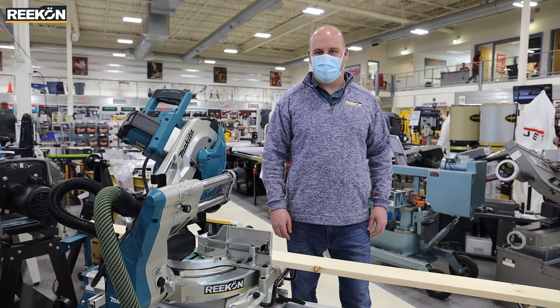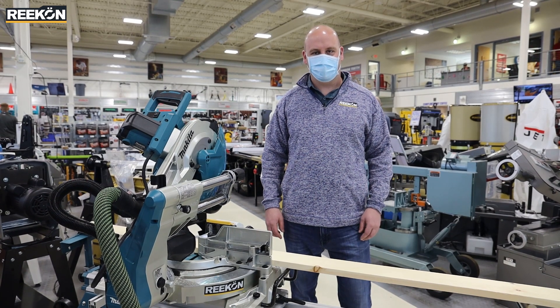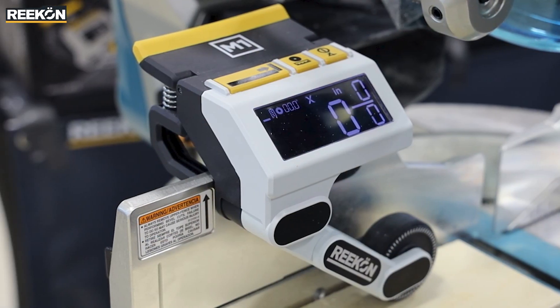Hi everyone, my name is Christian Reid. I'm here at Acme Tools in Duluth, Minnesota and want to go over today the M1 Caliper Measuring Tool.